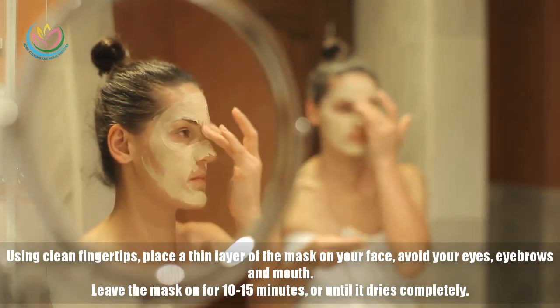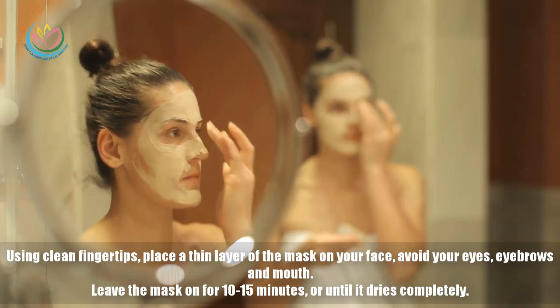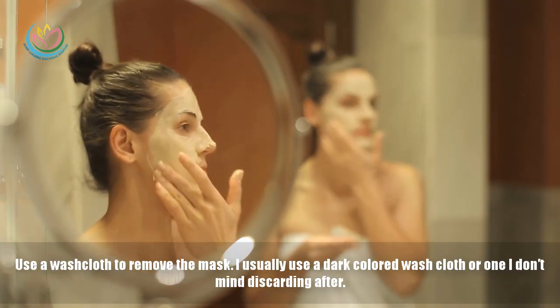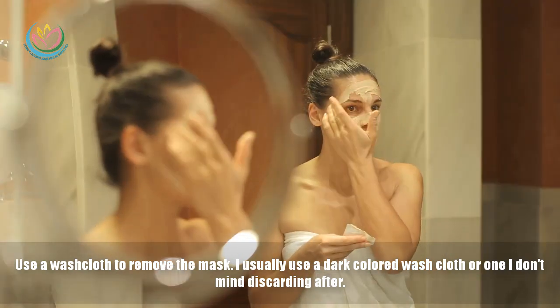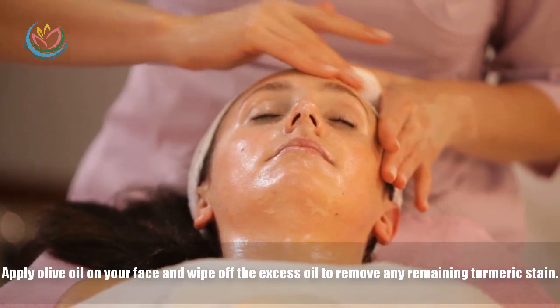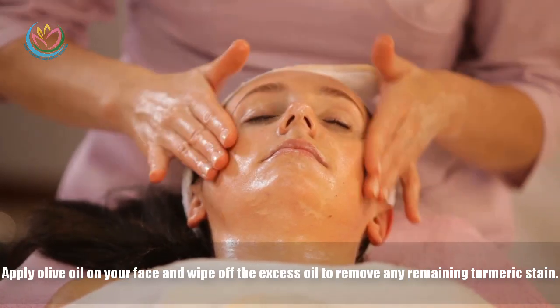Leave the mask on for 10 to 15 minutes or until it dries completely. Use a washcloth to remove the mask. I usually use a dark colored washcloth or one I don't mind discarding after. Apply olive oil on your face and wipe off the excess oil to remove any remaining turmeric stains.